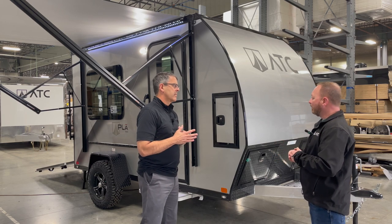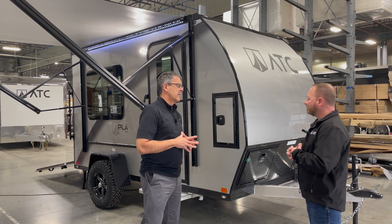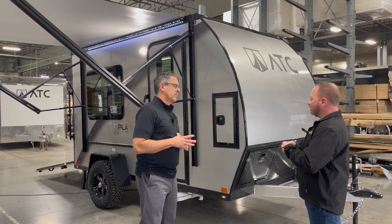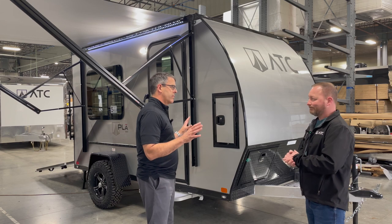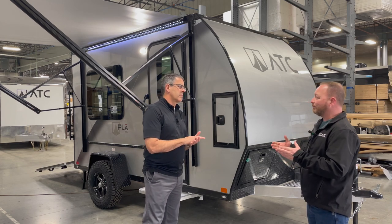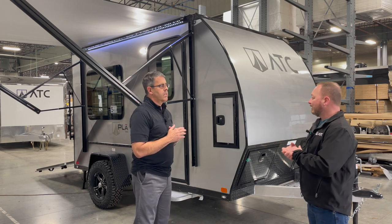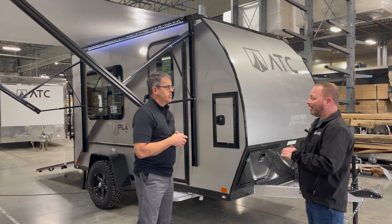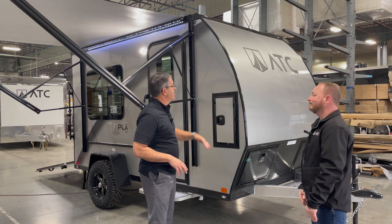We introduced this 350 series, which is a single-axle toy hauler. We're coming out with two models: the 1210 and the 1412, designed for smaller toys. Just like all of our other ATC product, it is all-aluminum construction — no wood. It features a six-sided welded box with composite flooring, welded tube aluminum walls, and an aluminum roof.